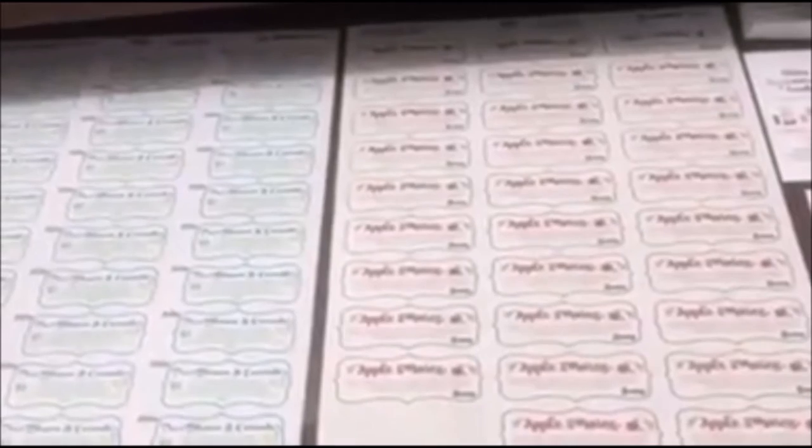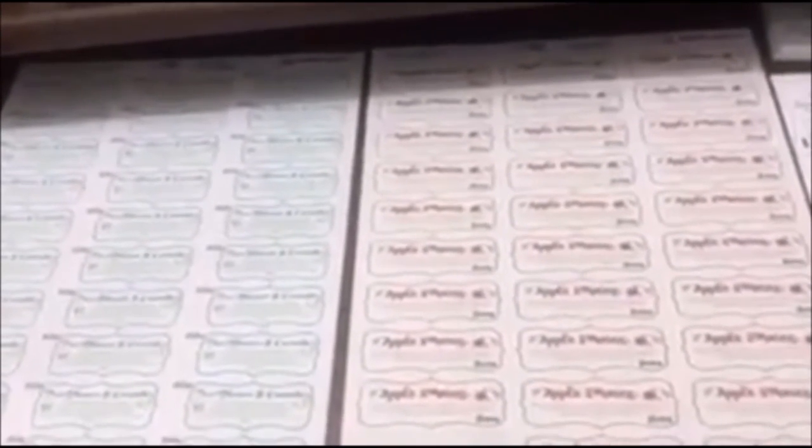I have my laundry going in the background so I hope you can still hear me, but I wanted to do this video to show you guys this easy way that I found to make these cute little sample labels.